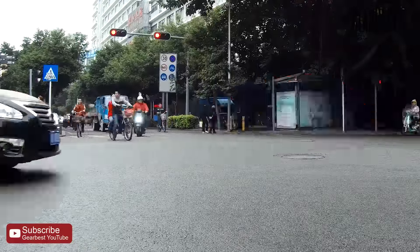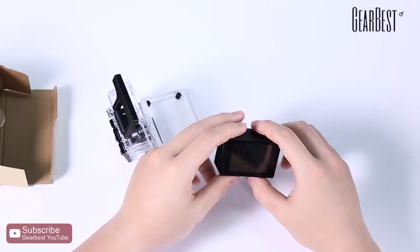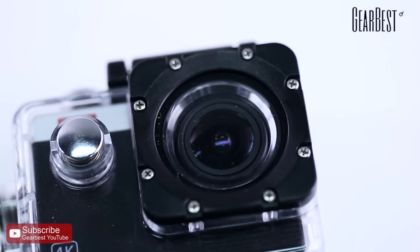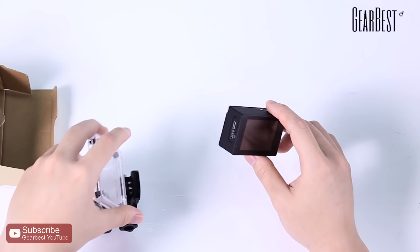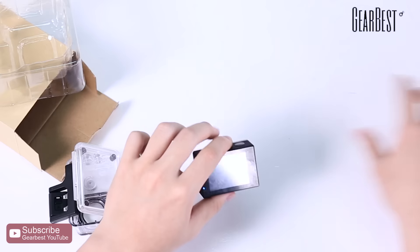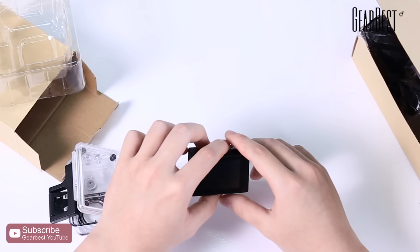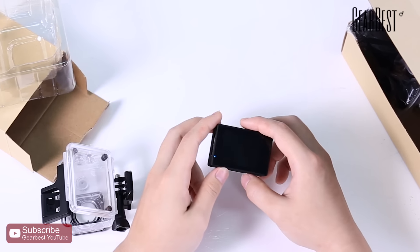It has a removable 900 milliampere rechargeable battery supporting about 1 hour and 17 minutes of recording time at 1080p 30fps. You can download the app 'Explorer' on Google Play or the Apple App Store. If you want more information about this action camera or want to find more cool stuff, visit our website. Thanks for watching — don't forget to subscribe and share this video. See you next time!